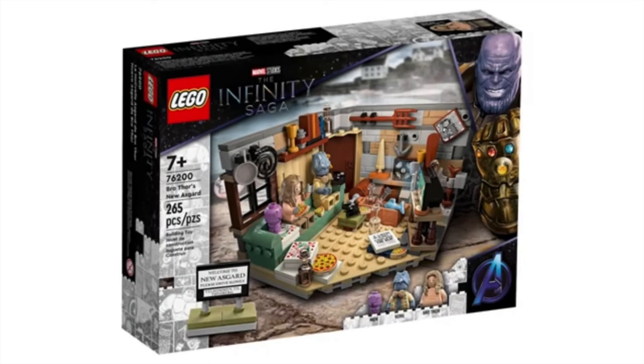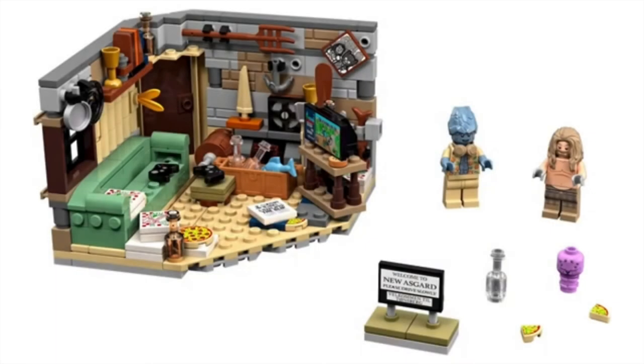Next, my favorite set of all time — 76200, Bro Thor's New Asgard, with 265 pieces. I love this set. We have Korg, Meek, and Fat Thor, and there's so much here. This apartment is decked out: we have the pitchfork you can use to fend off vampires clustered in a little corner, the TV, a bunch of video screens, video game controllers, so much beer, pizza, stuff on the shelf, and a couch. It's a really nice display diorama set. We have the 'Welcome to New Asgard, Please Drive Slowly' sign — I love that. There's just so much packed into this display set and I cannot wait to buy it.